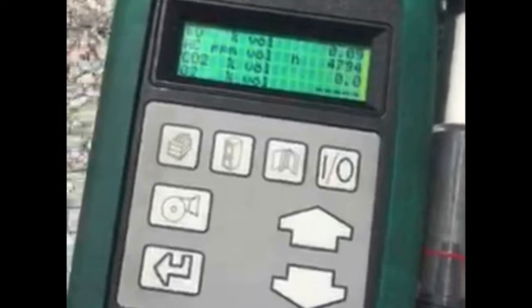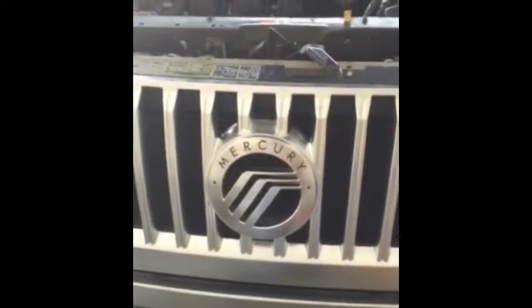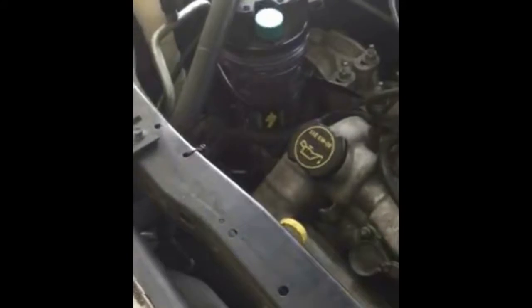We used a five gas analyzer to measure exhaust gases before and after we installed the system. Here are the results of the before test. This is the five gas analyzer test for the 2008 Mercury Mariner. You can see we have the device installed, but we do not have it attached yet, so it's not working yet.